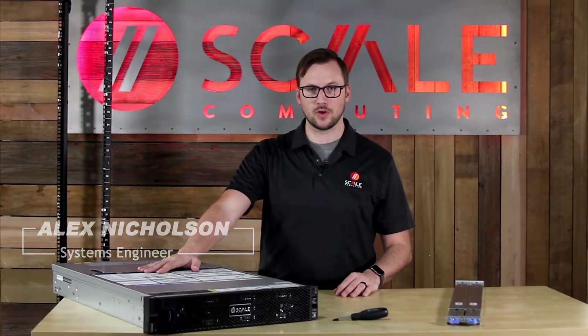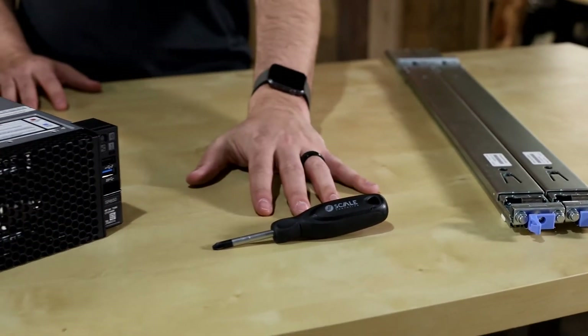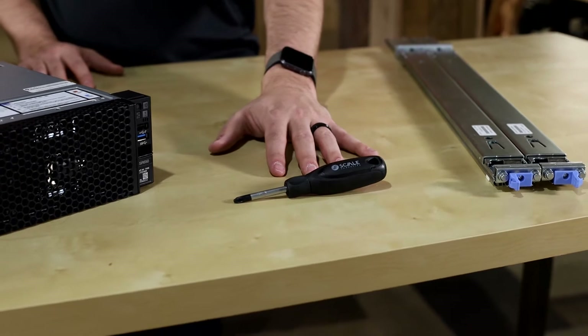In the box, you're going to have the 2U node itself and the rail kit. You're also going to have the screwdriver, but you're probably not going to need it since this is a screwless rail system.